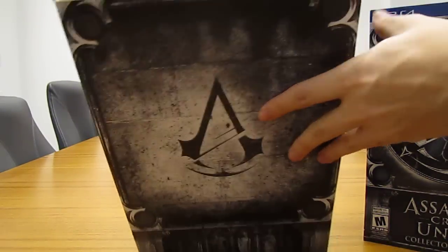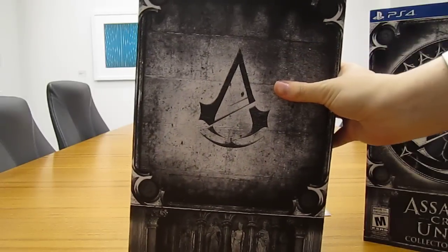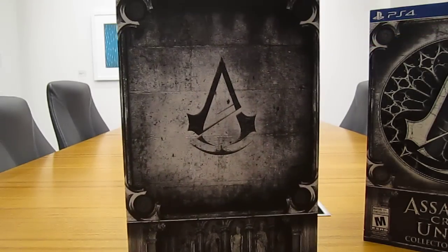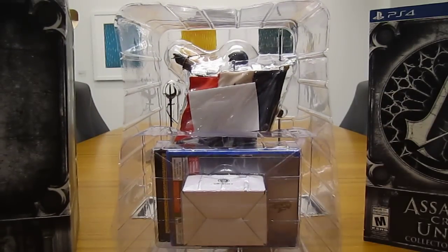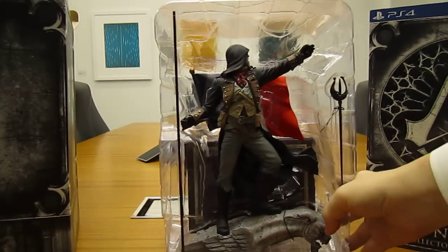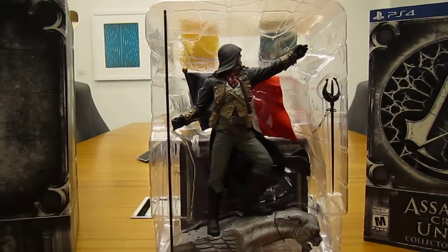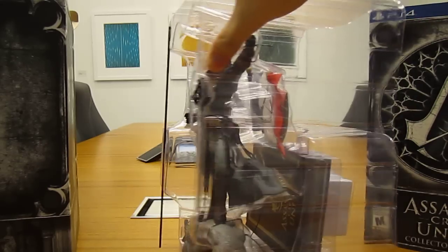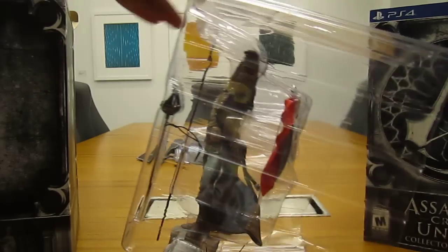Looking down into the box, you can already see the statue there. Go ahead and pull that guy out. There he is — Arno's statue. He's all strapped in there nice and good right now. With these figures, I have a nice big display case that I'm going to put them all in, and I'll make a video of that separately when the time comes. So for now, he's just going to stay strapped in here like so.